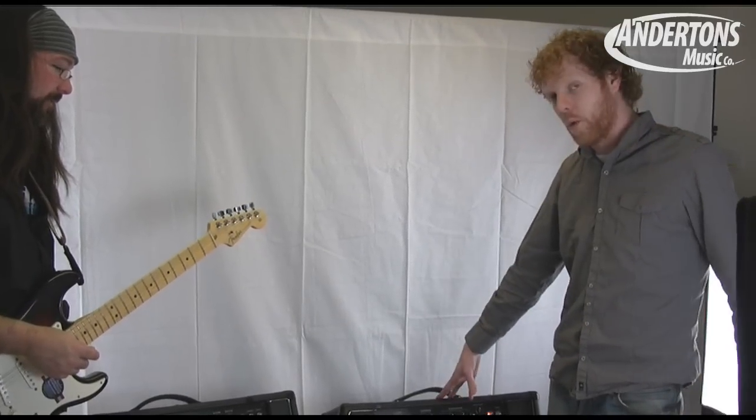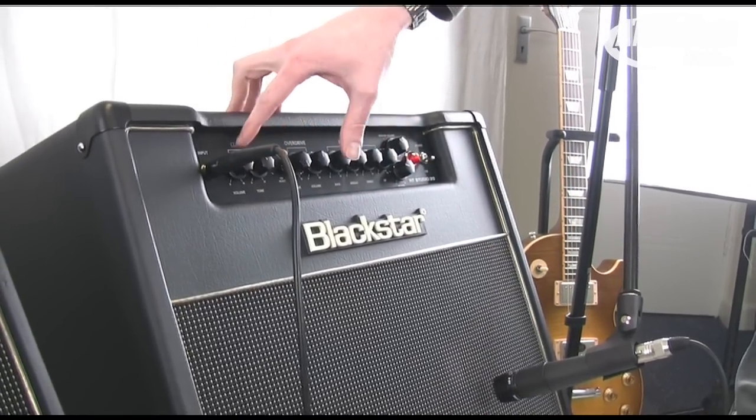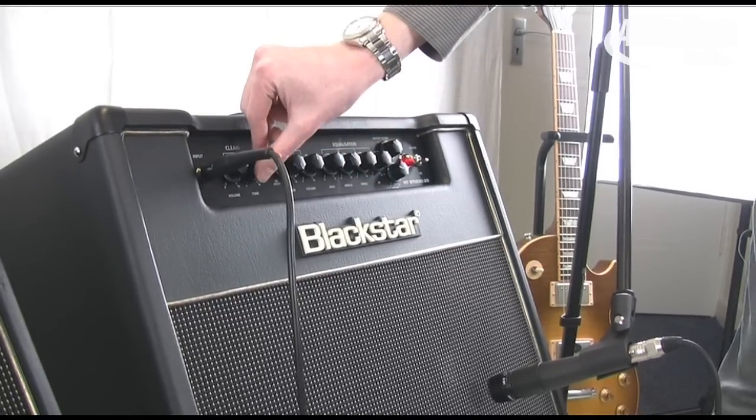The amp comes with a one-way foot switch. We'll go to the clean channel first — this is the Blackstar Boutique Clean. With this it's just the one tone control, and whether it's right down or right up it's still a really usable tone. So we'll go right down first.